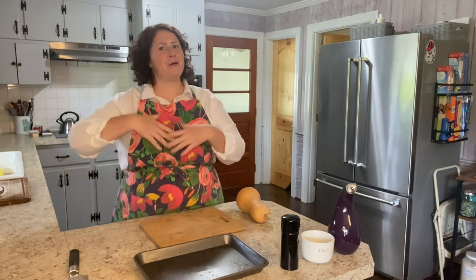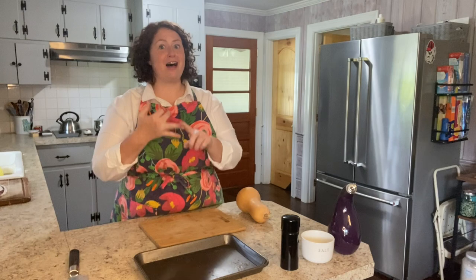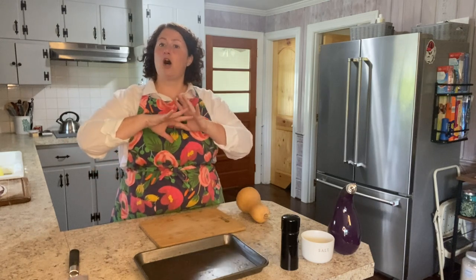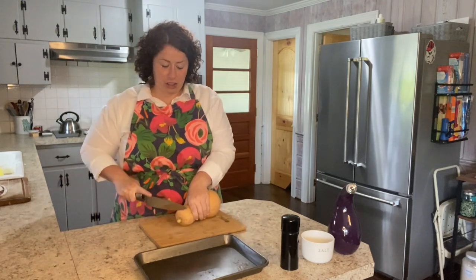Hi! Today we're going to be making a butternut squash pasta dish. I know I've made a butternut squash lasagna before, but that is multiple steps — you've got your butternut squash, you've got your bechamel, you're layering it all in. It takes a very long time to make and a long time to cook as well. This is just a really short, easy, quick version of a butternut squash pasta. Definitely not a lasagna.